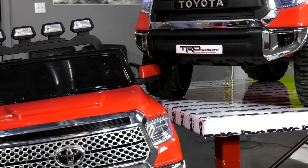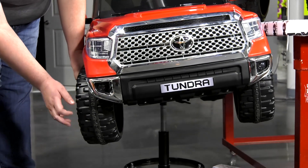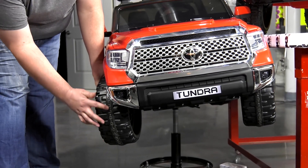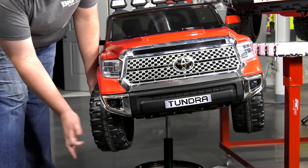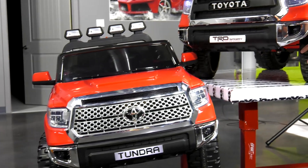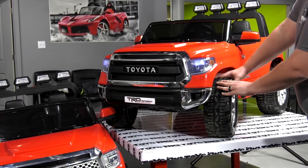Another main difference: you'll notice on the tires on the competitor model, they will be basically a hard plastic tire. They do have a small rubber strip down the center, but for the most part they're just hard plastic. If you come over to the Big Toys model, we have no plastic — we have what's called an EVA solid foam rubber.